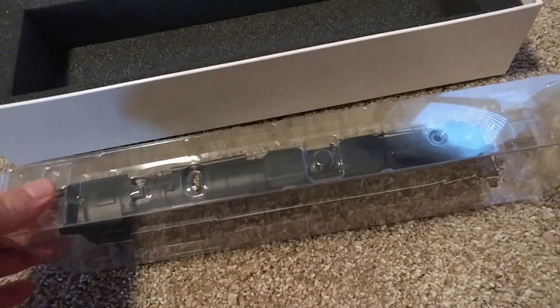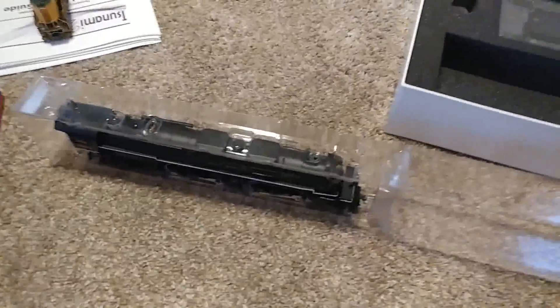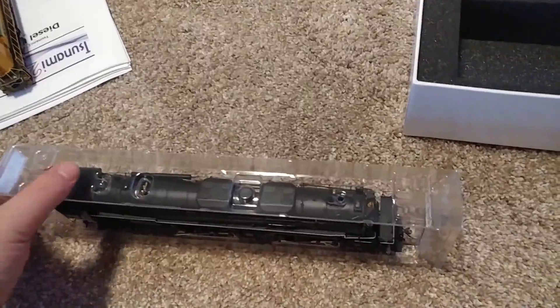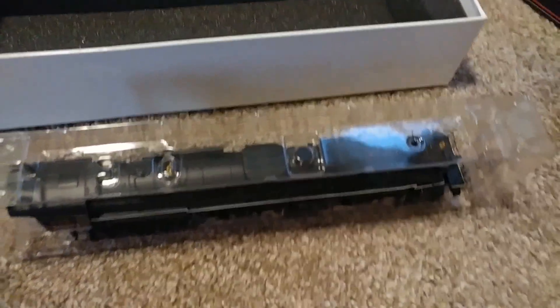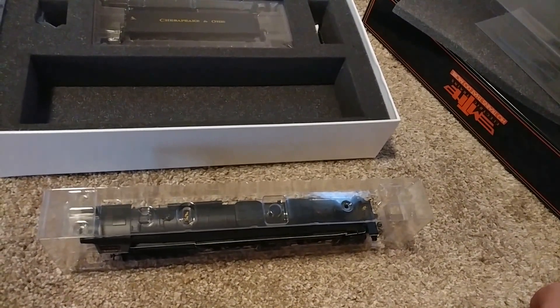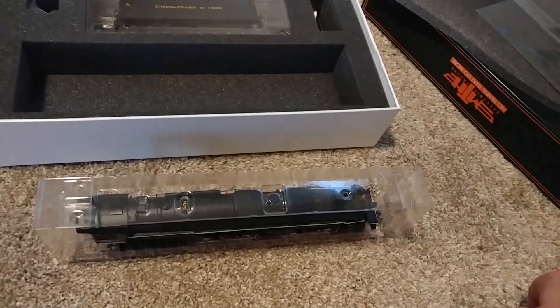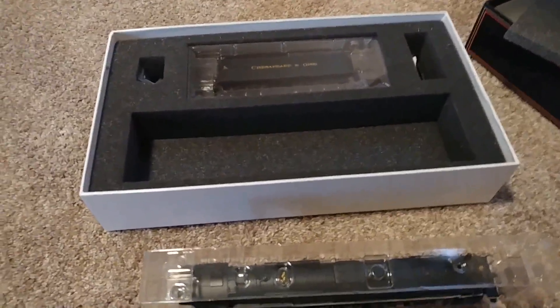I haven't actually run this yet, but I ran it at the store briefly just to make sure everything worked, because that can sometimes be a big deal on MTH locomotives. If you buy one and it doesn't work, then you're waiting for MTH to fix it. They're not the best people to get a hold of sometimes. I'm sure many people out there can comment on their experiences with MTH — I haven't had particularly good ones myself. So hopefully this engine never has a problem.